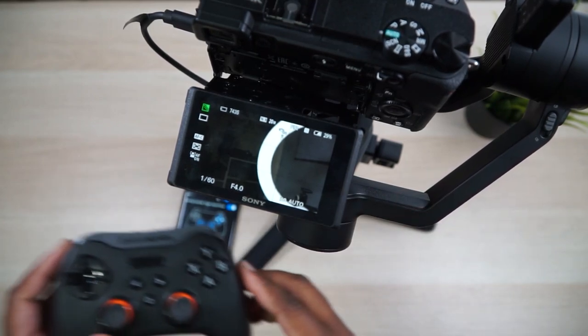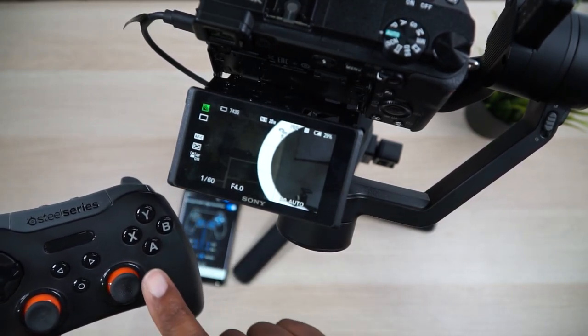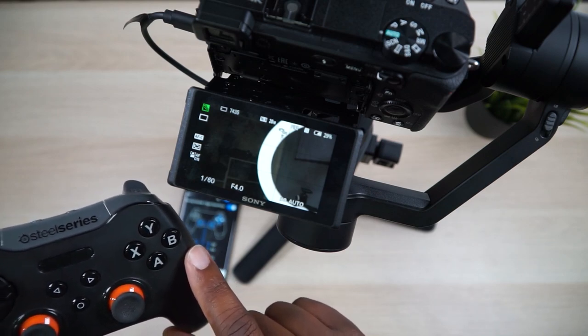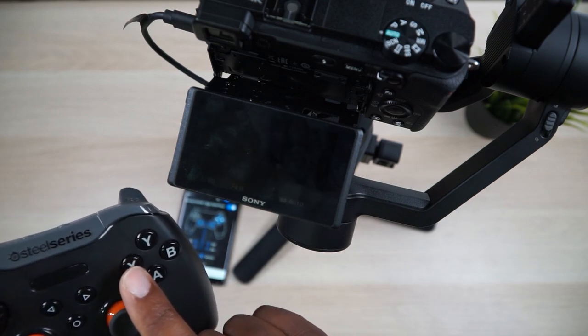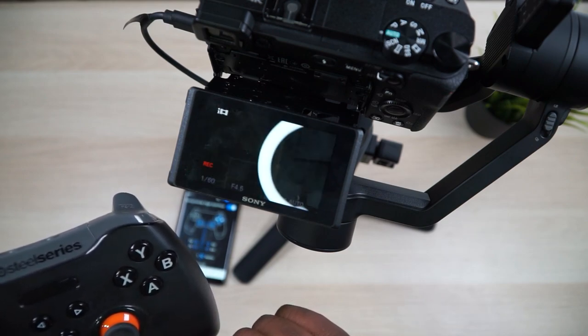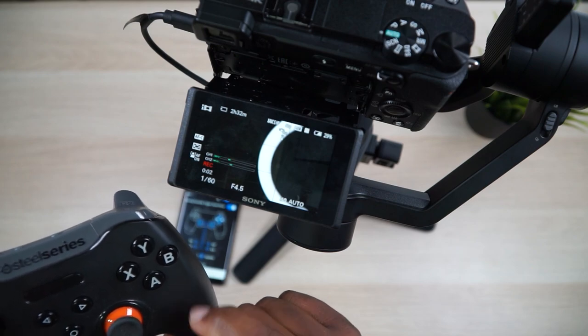Let me turn the camera on so you guys can see it will actually control the shutter and record. I'm aiming at my ring light. X is going to be my shutter button for taking pictures — let's take a quick picture, and another one. Now let's start a video: hit B, and when you want to stop the video recording, hit B again.